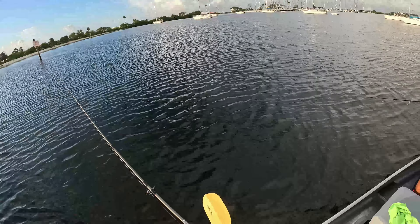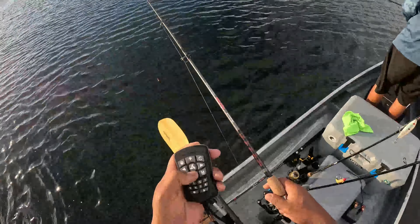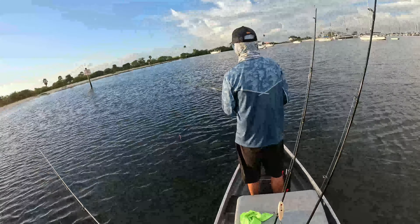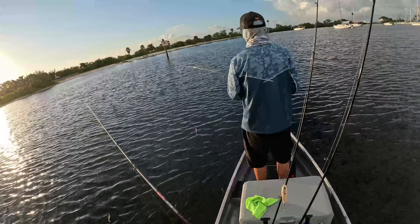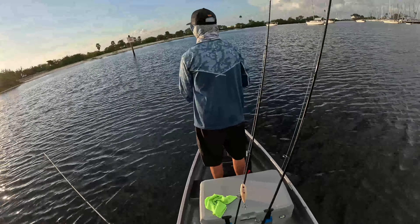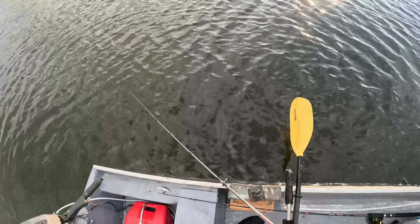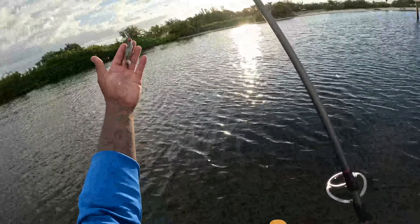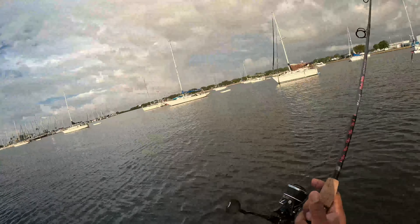Right now we're just gonna troll and hit these shallows before people get to the beach, because there'll be a lot of fish in these shallows. A lot of y'all don't know that, so I'm keeping you all informed. The water's a little dirty so I'm thinking about switching to a white color, but I'm gonna try this one first and see what happens.